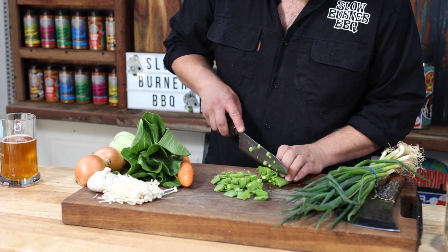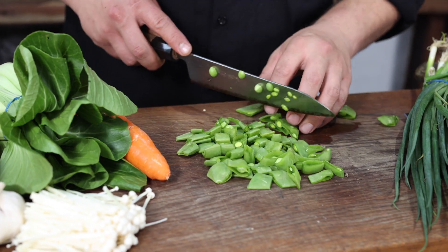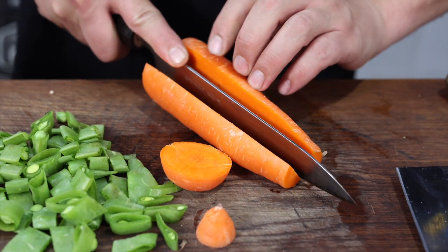We're just doing a bit of a cheat kind of broth. Haven't got heaps of time to just make broth from start, so we're just doing a bit of a cheaty one.